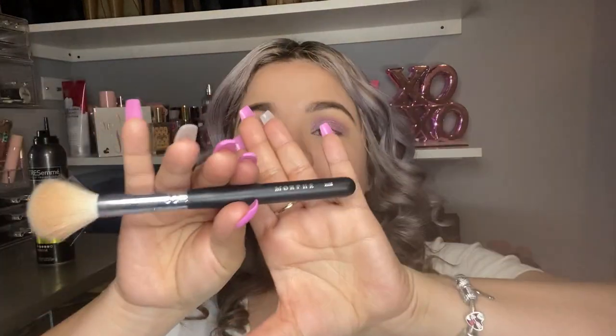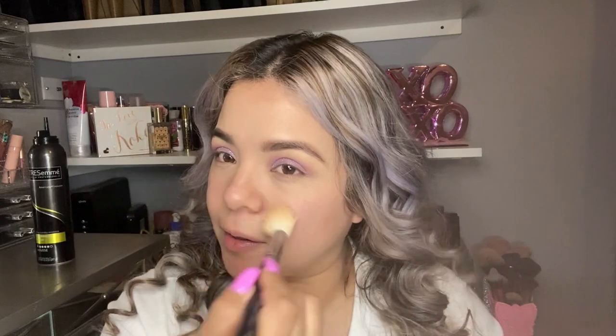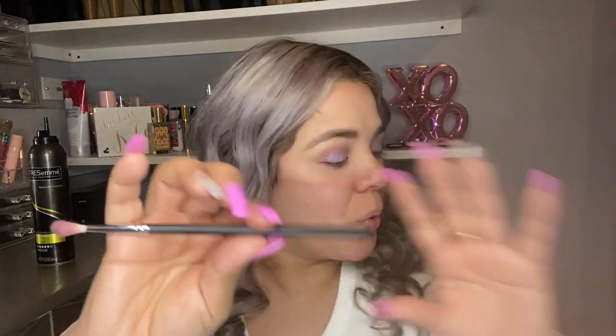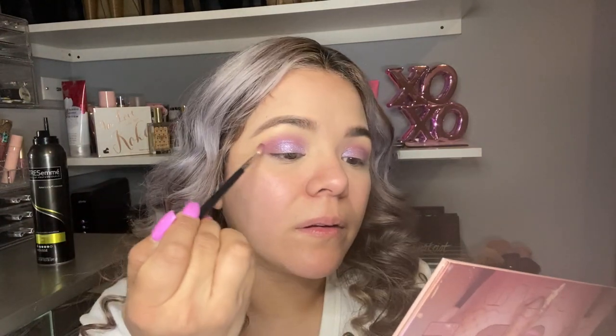I'm just gonna grab my Morphe M530 to clean up a little bit right here because some of the glitter fell on me. Now with my Morphe M562, I'm gonna go back to this palette and I'm gonna be grabbing the colors Spank and Lace together to blend in right here on the inner corner. Okay, and I'm gonna do the same to the other eye.